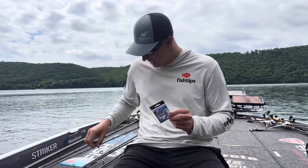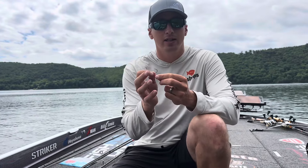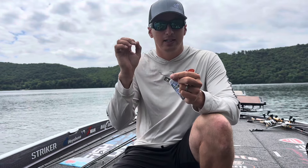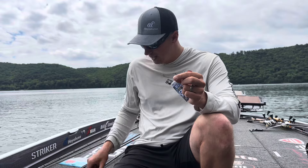This is a new hook that they came out with that is great for drop shotting, or anytime you want to throw a more narrow plastic — something like a Z-Man long shot, a trick worm, maybe a robo worm, something along those lines that's got that narrow profile to a bait.